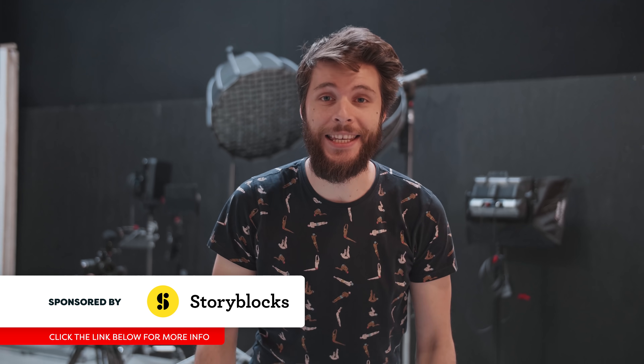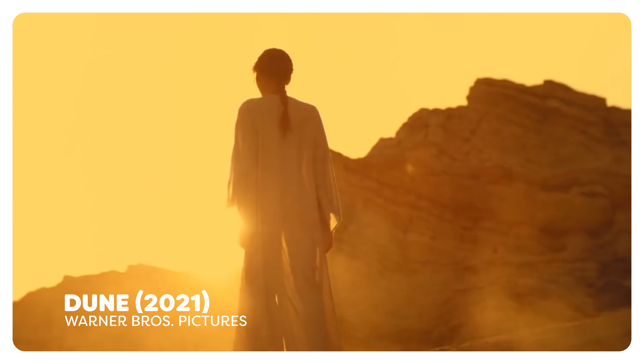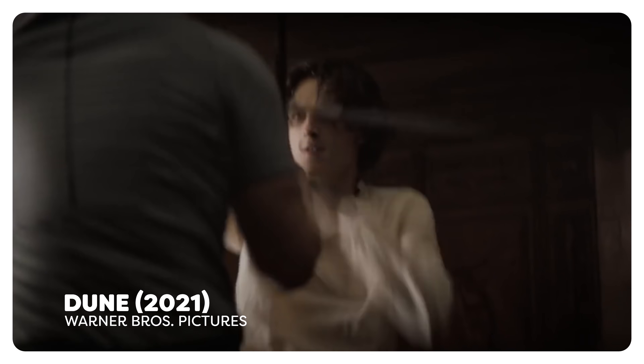Welcome back to Copycat, the weekly series on YouTube where we recreate visual effects from famous films and music videos. Today we're taking a look at Dune, one of the most anticipated films of the year. When looking at the visual effects, we instantly think about the body shield, so we're going to recreate this training scene from the film and show you how it's done using Adobe Premiere Pro.